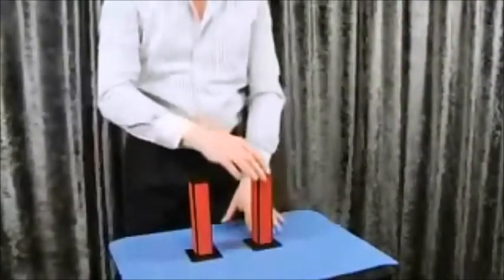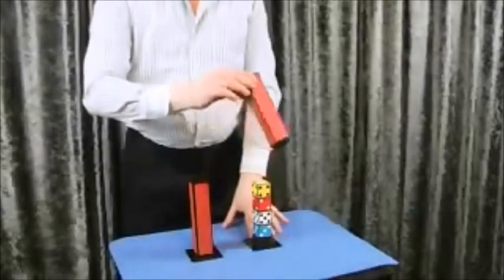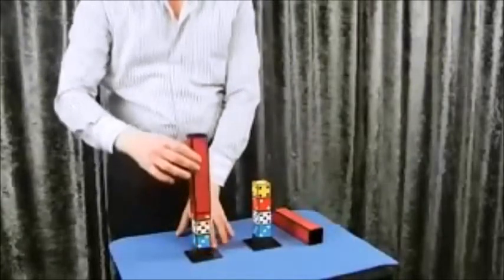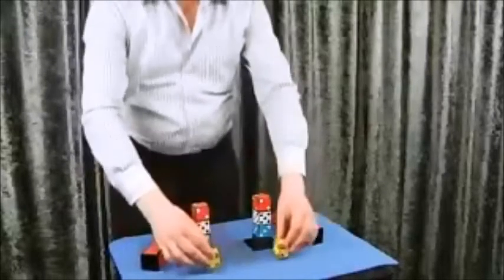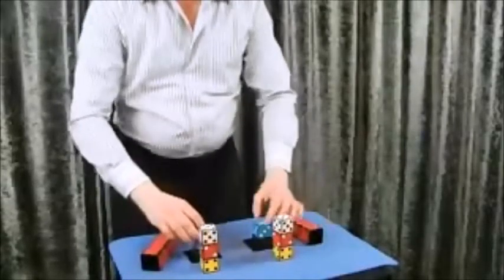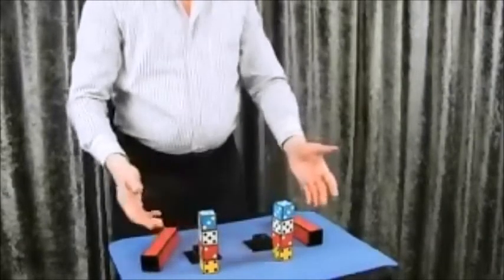And now. Here is your tower. And here is mine. Yellow. Red. White. And blue. Thank you.